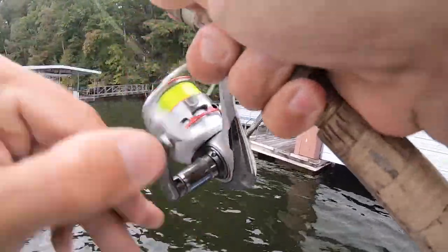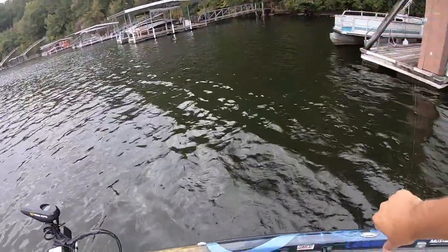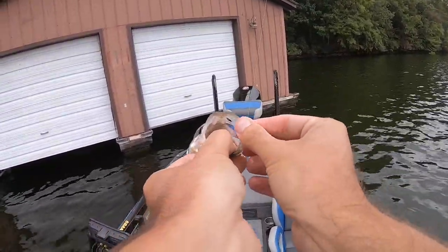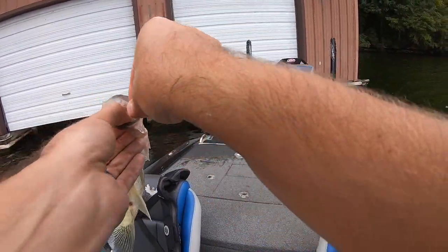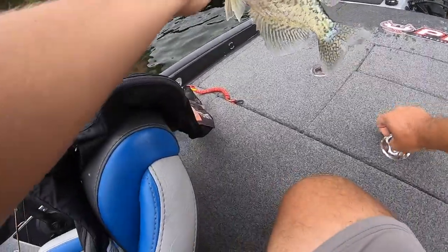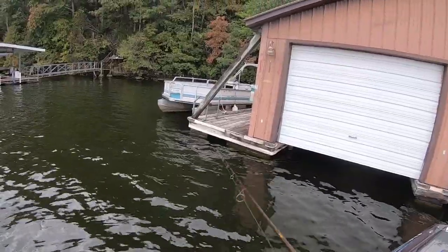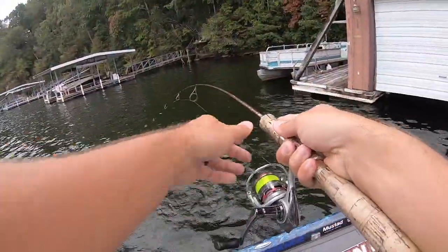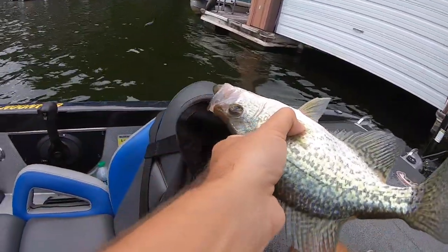There we go, finally — boom. I have been all over the place. I've been looking and looking and looking. Finally I just decided to come back to this dock where I caught three or four earlier. They're hard to get to — you've got to make a big long shot way back under there. Fourteen — we need one more and we'll have our limit. There he is — got him. Amazing what you can do when you get around them. That's number fifteen.